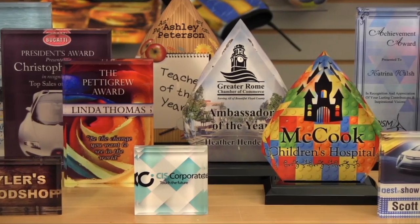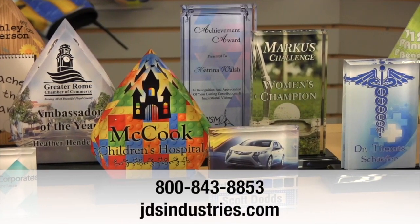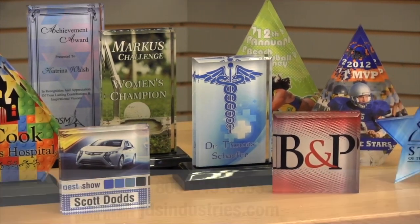For more information about these acrylics or any other product, call us at 800-843-8853 or visit us on the web at jdsindustries.com.